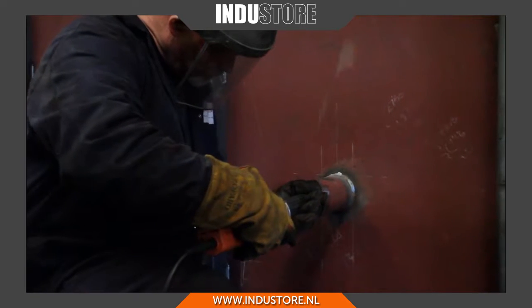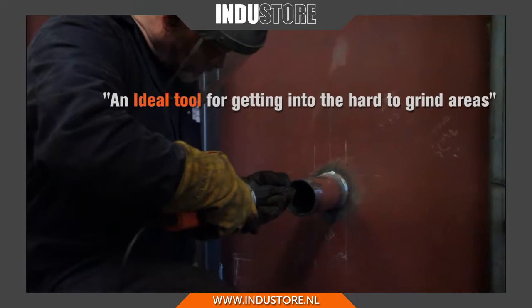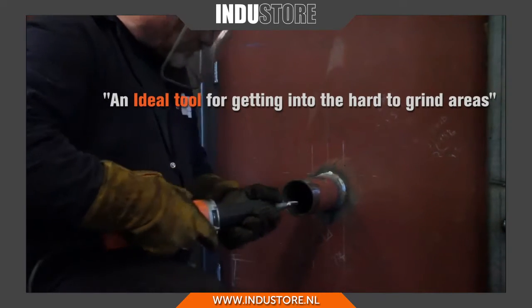Hello, my name is David Wren. I'm the Managing Director of Wren Industrial and Marine Fabric Agents here based in Liverpool. The first things I noticed about this tool was the extreme length on it, which makes it an ideal tool for getting into the hard to grind areas.